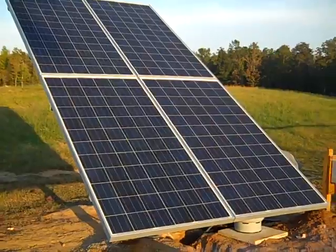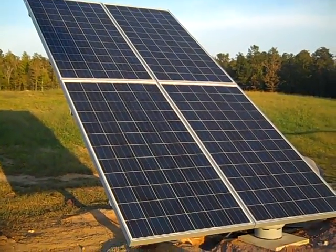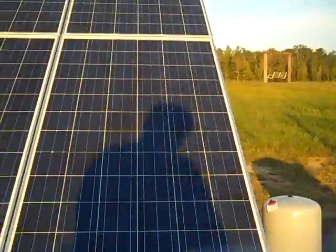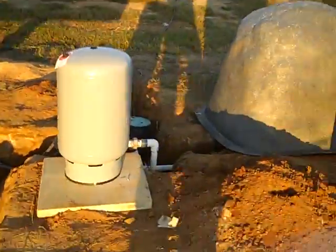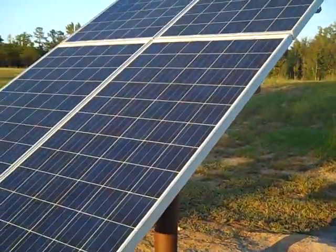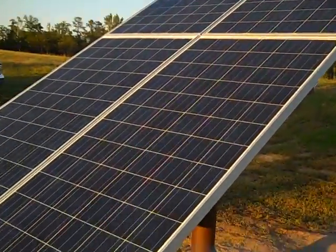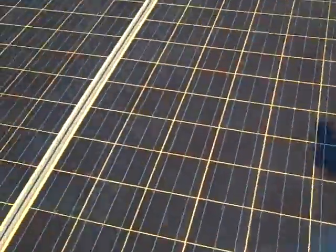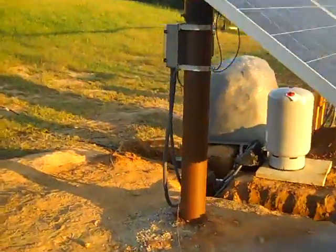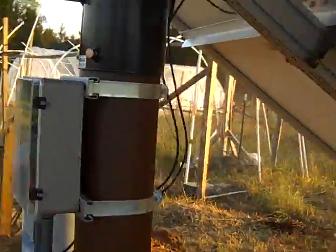Here are the solar panels from this off-grid system alongside the existing system. The solar modules look great — it works, it's awesome. The control light is green, which is good; it's pumping water like crazy right now.